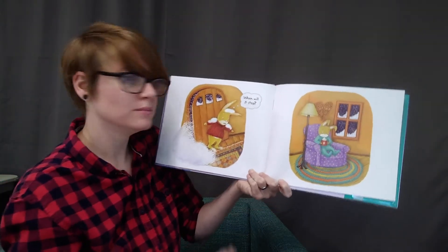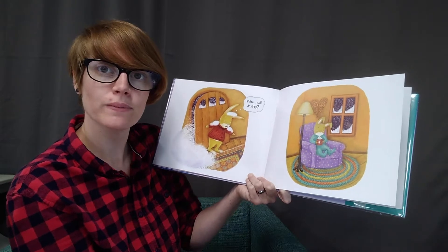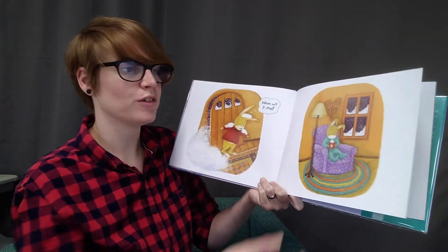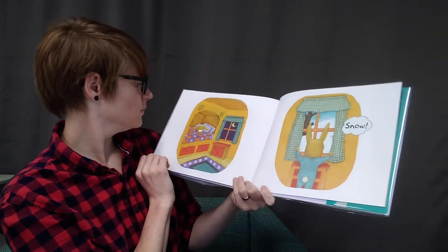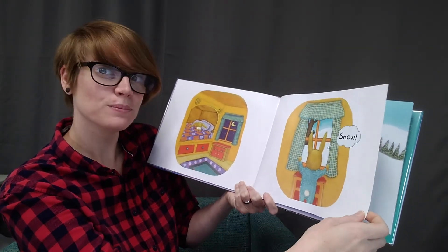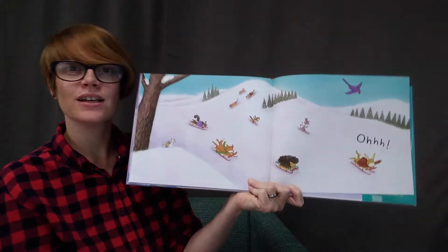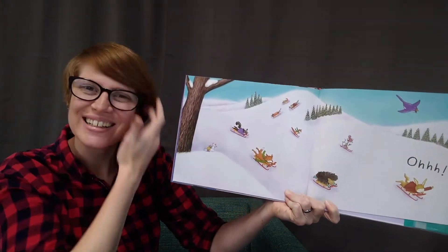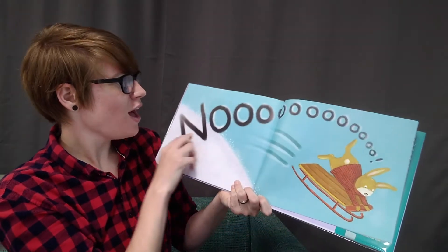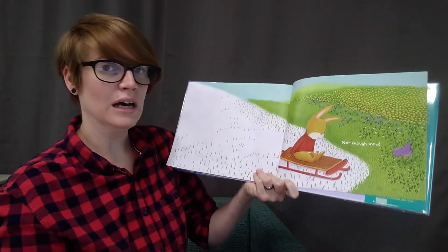When will it stop? After playing out in the snow, do you ever get a cup of hot cocoa, or maybe some warm tea or something like that? I always like to have a warm drink after playing in the snow and cozy up in bed. Snow! It's still there. Oh! Now it looks like they're all having fun. Can you see what they're doing? They're sledding.